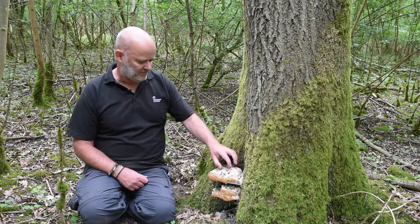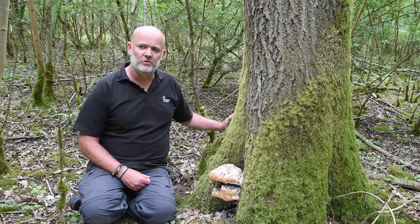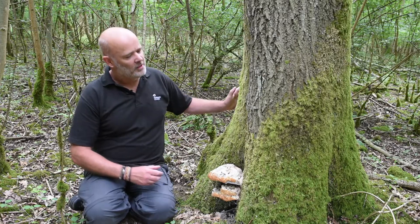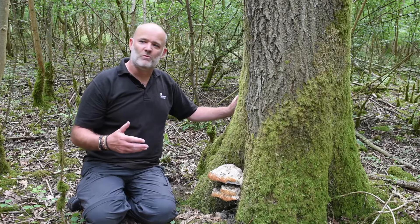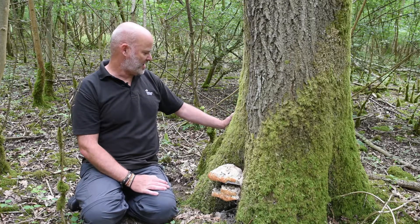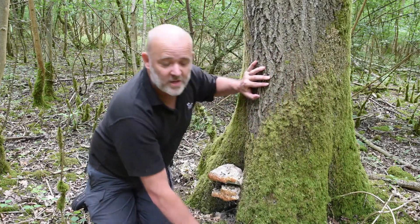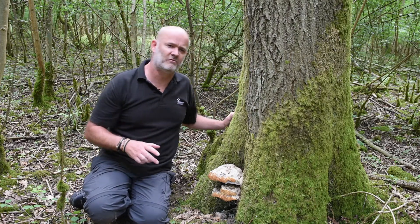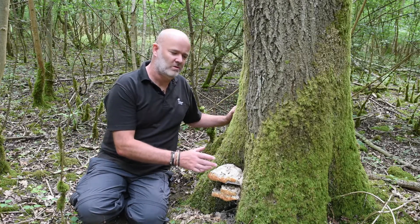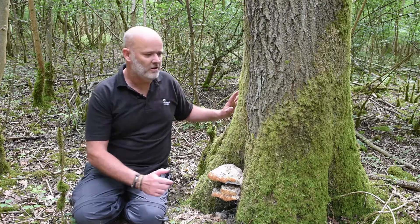Trees can detect that change and put on what we call reaction wood. This is a great example — it's quite a young oak, actually quite unusual to have Pseudoinonotus dryadeus on the side of it. But this tree has detected it's host to a fungal fruiting body and some of the wood inside is being degraded, so it puts on adaptive growth. Bear in mind we're in the middle of a sheltered wood, surrounded by trees, and yet this tree has really really good buttress formation on all sides. It's putting on adaptive growth in these regions to strengthen itself — the tree is keeping up with the decay inside.